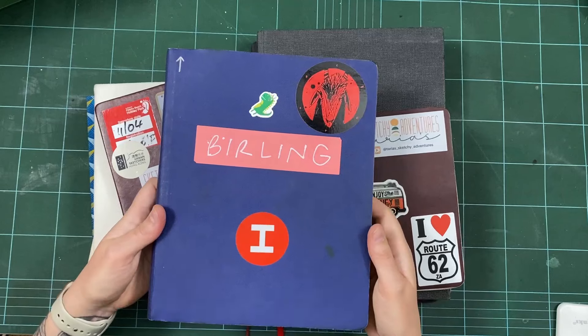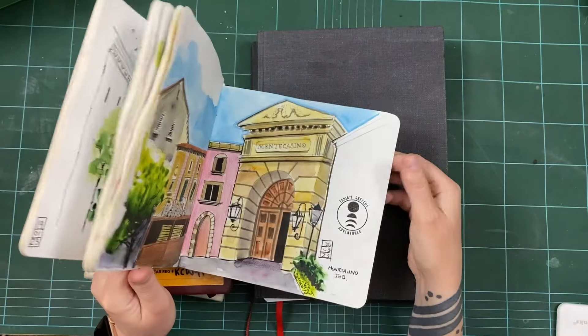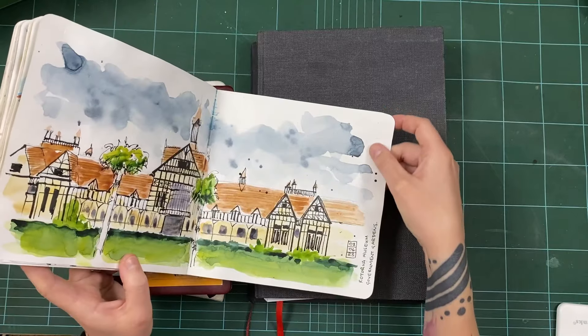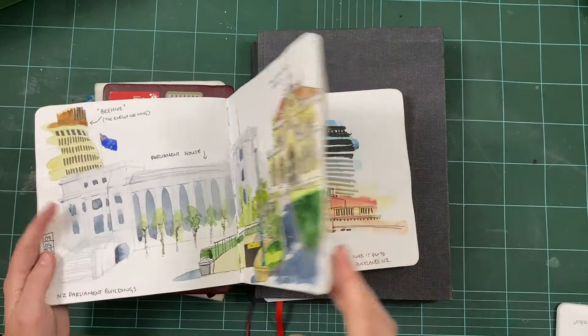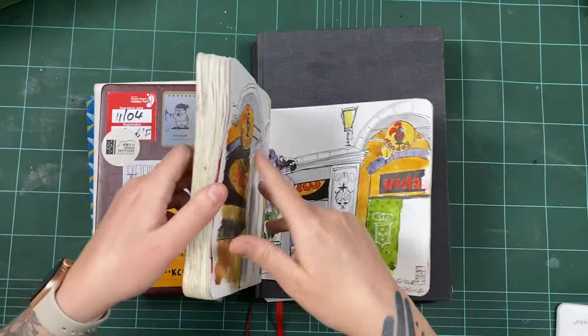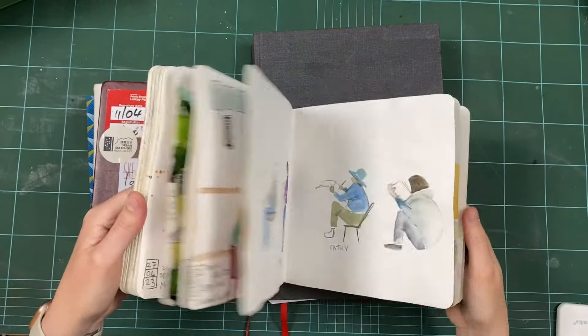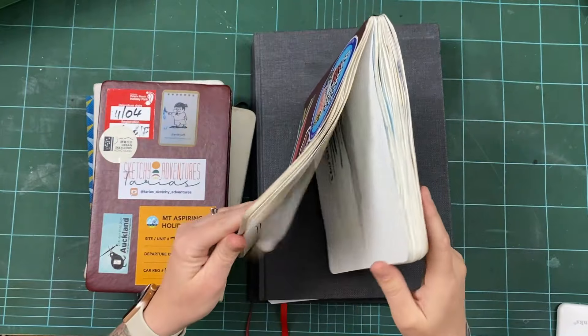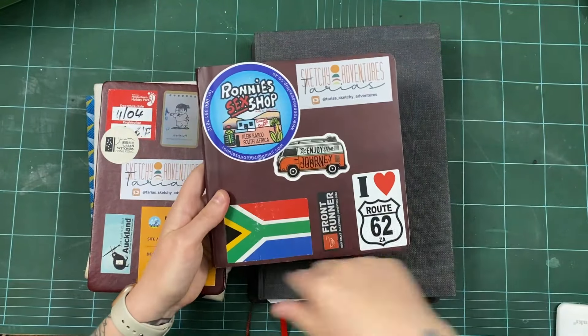This is the Stillman and Birn Alpha, which has thinner pages — I think 190gsm. It's advertised as medium grain, but it feels smooth as well, maybe just the tiniest bit of texture. What I like about this book is I just feel freer to experiment and be a bit looser. Because the pages are thinner there are more of them, so I have less fear of using them up than with the Beta. The pages do wrinkle, but I really don't mind that. They come in all different sizes — this is the square one. Definitely one of my favourites for line and wash.